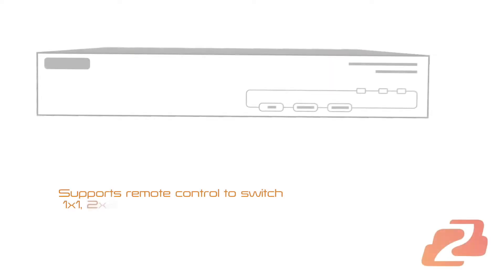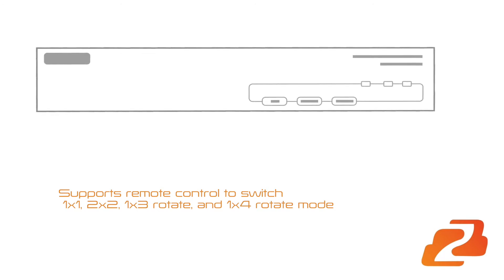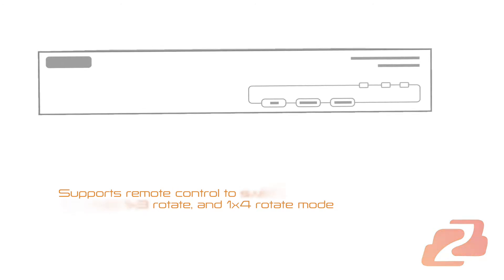Supports remote control to switch 1x1, 2x2, 1x3 rotate, and 1x4 rotate mode.